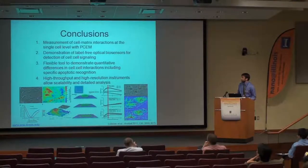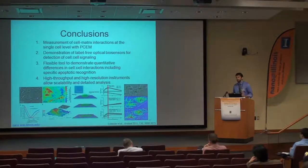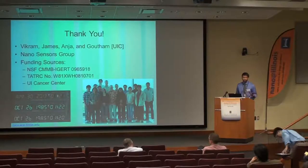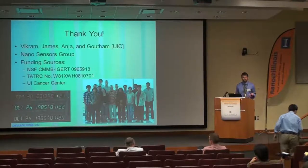In conclusion, we've shown that we can measure cell-matrix interactions nearing the single-cell level with our new approach, and we've demonstrated that we can detect cell-cell signaling and interactions between multiple cell types. Through a combination of high-throughput and high-resolution methods, we can use our label-free techniques to understand which cell types we might want to examine more closely and invest time in finding specific interactions and markers. Thank you for your time and attention — I'd be happy to take any questions.